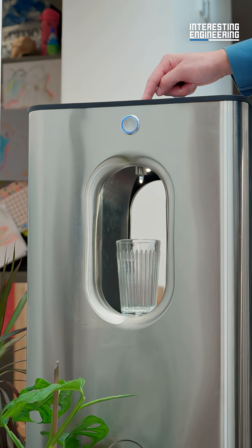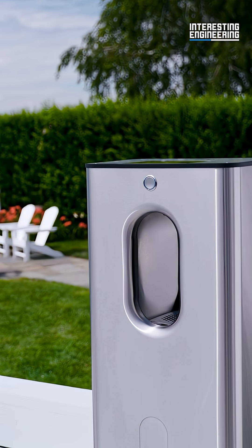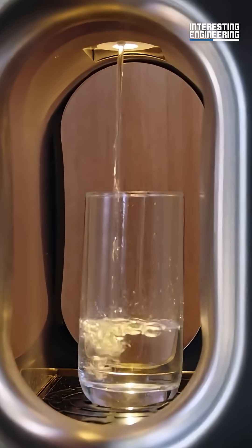What comes out? 9.2 pH pure alkaline water. No microplastics, no impurities — just pure, clean, alkaline water. This is the next generation of healthy hydration, free of contamination or impurities from outside water sources.